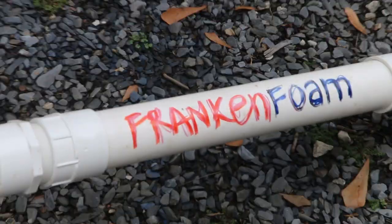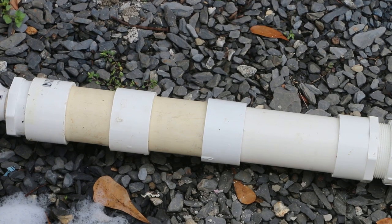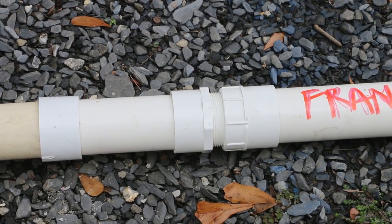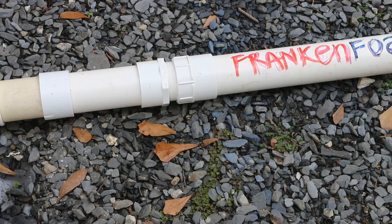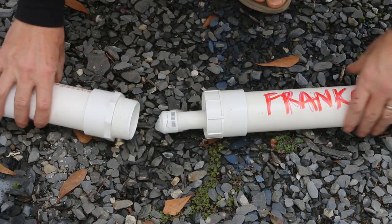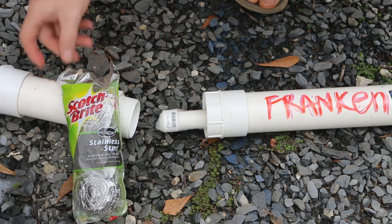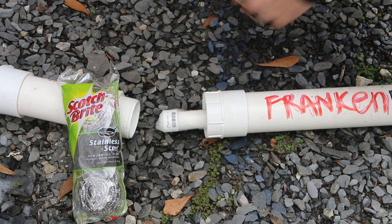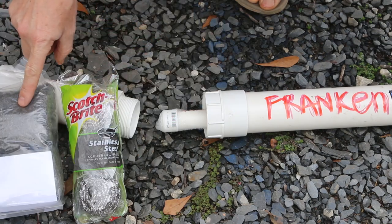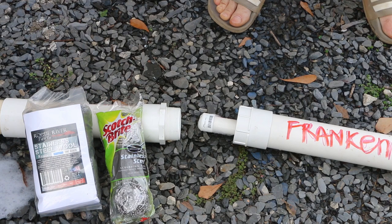It's time to crack open Frankenfoam. In my early experimentation I just cut them in half whenever I needed to make an adjustment, which is why I've got several couplings on this tube. I did install a threaded fitting that's going to allow me to open it without cutting. Here are my two halves of Frankenfoam: I've got the foaming section and the reservoir section. Inside my foaming section right now I have Scotch-Brite stainless steel scrubbing pads, which are fairly dense. What I'm going to replace them with, hoping to increase foam density, is some stainless steel wool — much finer in terms of the mesh.